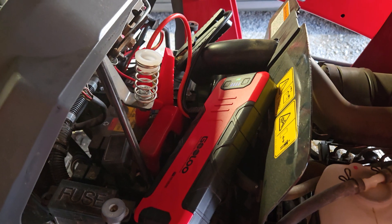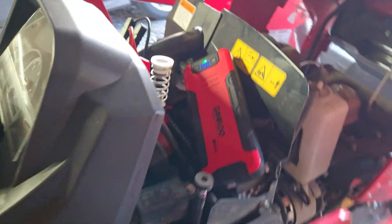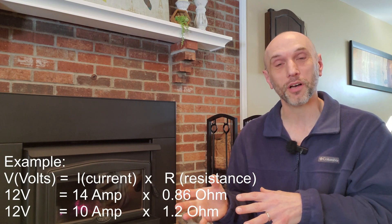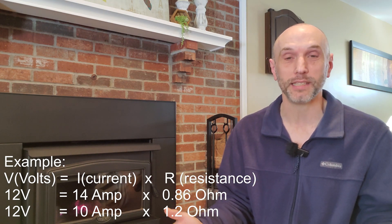That also kind of supports why you want a block heater or a magnetic pan heater — because the more heat you can get in these engines, the less draw you're going to have on the battery and the easier it's going to turn over. It's just that simple. In all three of those clips, you saw about 45 amps when the glow plugs were engaged, and then it quickly drew down from there over time. A hot glow plug has more resistance than a cold glow plug because V equals IR — that has to be what's happening.